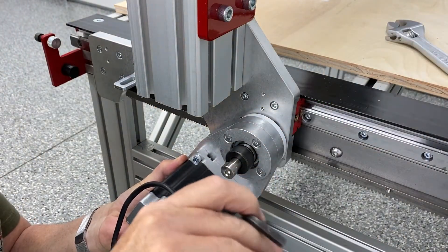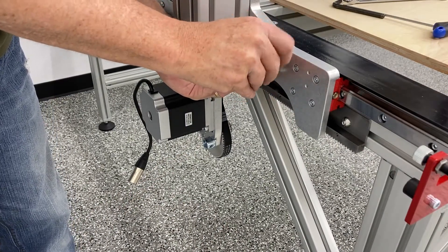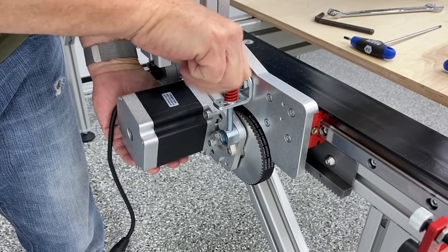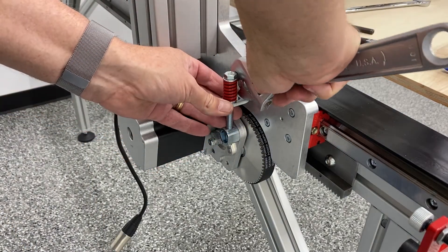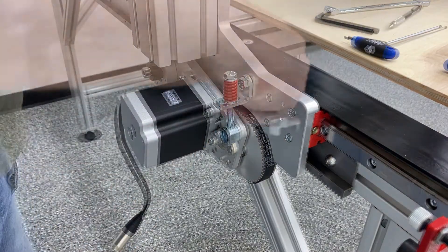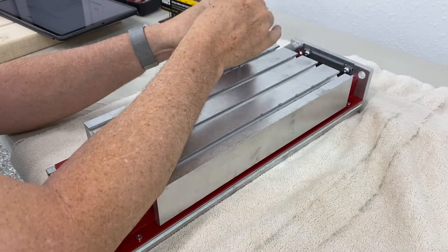We just go ahead and tighten that down with the Allen key. Here I am on the left side of the machine installing the tension bracket. When you mount this spring, Avid says to fully seat it but not tighten it all the way — once you get it on there, tighten it three revolutions to tension the RNP assembly itself correctly.